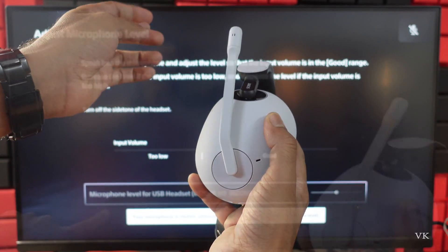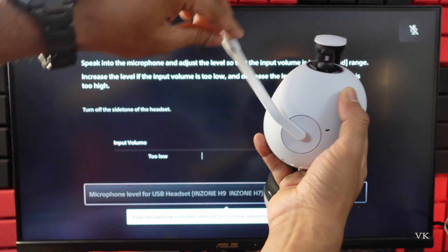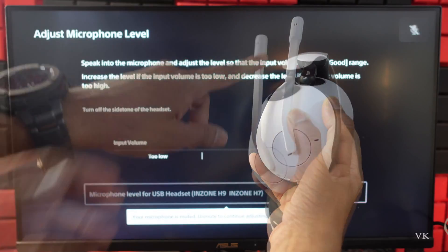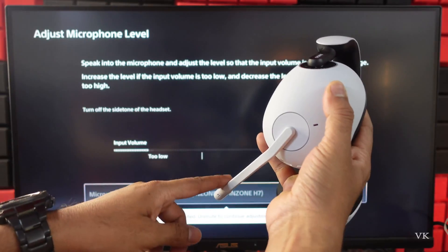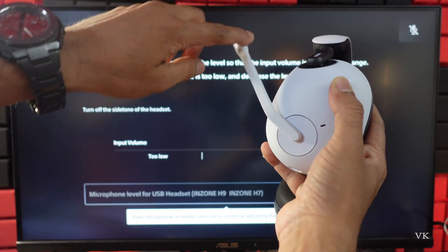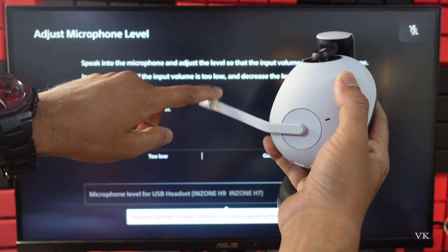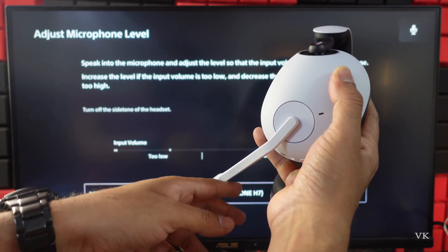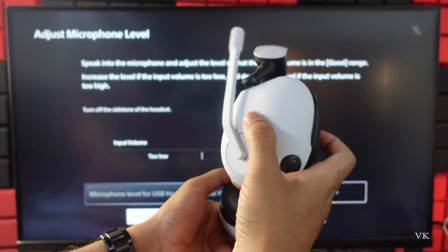If you want to put it on mute again, you need to bring it up. Now it is on mute. So to bring it down is unmute, to bring it up is mute. You can also hear a click sound — if you heard that sound, it is now unmuted.